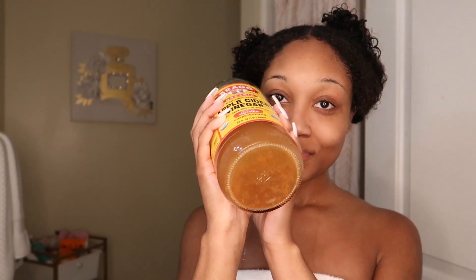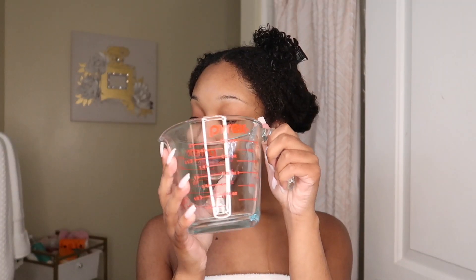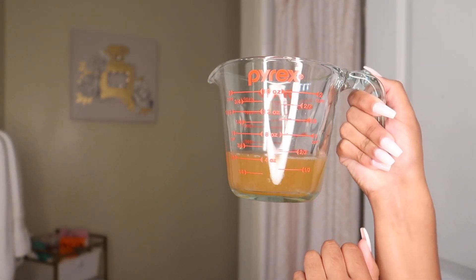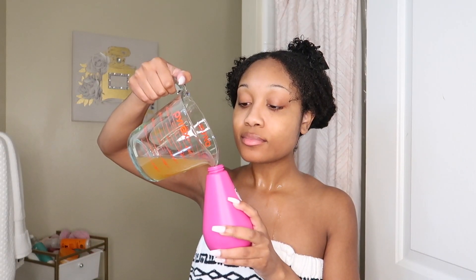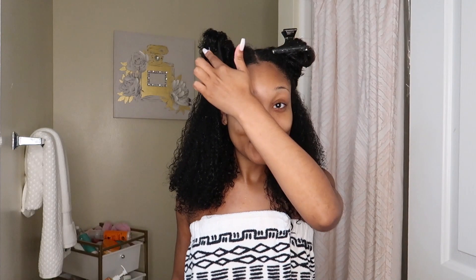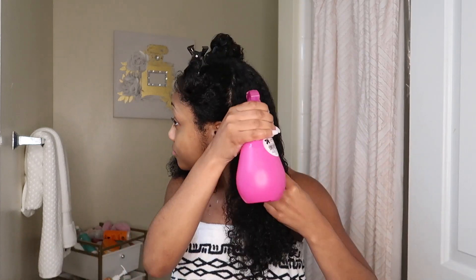I'm going in with the Organic Bragg Apple Cider Vinegar with the mother. I have a measuring cup, a spray bottle, and some water. I decided to use about two-thirds worth of apple cider vinegar — but looking back on this, it was totally too much, so you really don't have to do that much. A good rule of thumb: one part apple cider vinegar and one part water to dilute it.